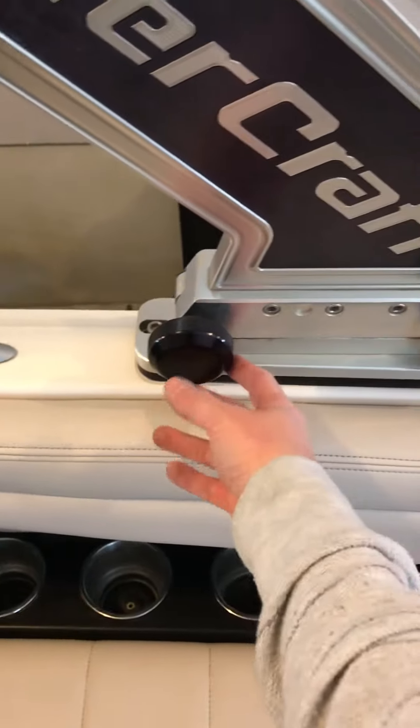The tower folds down and just has these two knobs. This knob comes out, this one loosens it, this one comes out, and then you just break away right here.